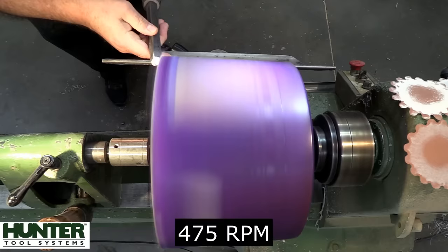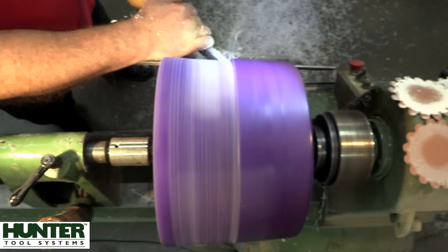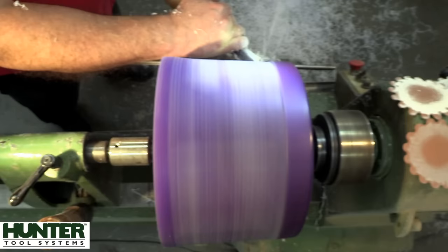We're going to be starting off with the number three Hercules from Hunter Tool Systems. Like always, we'll strip off all this excess epoxy, stand back and look at it, and figure out exactly what we're going to do with it.